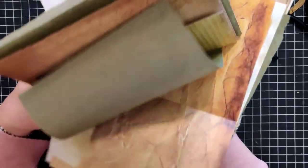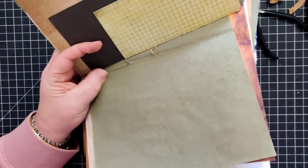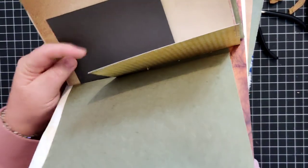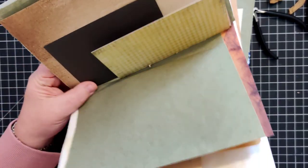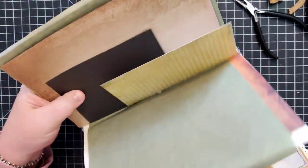These green papers were used in a different project and I had already punched holes in them, so I've got two different sets of holes - that's kind of why this is being difficult. Oh my gosh, this is not usually this difficult, you guys, seriously.